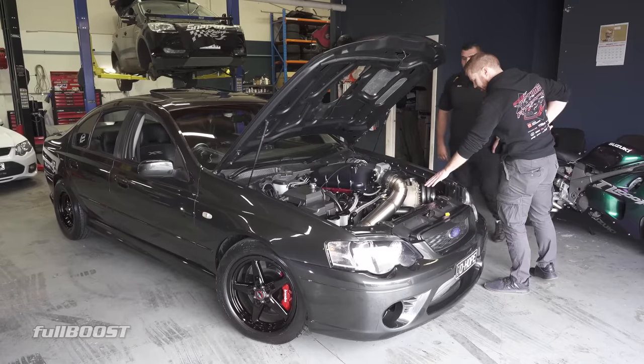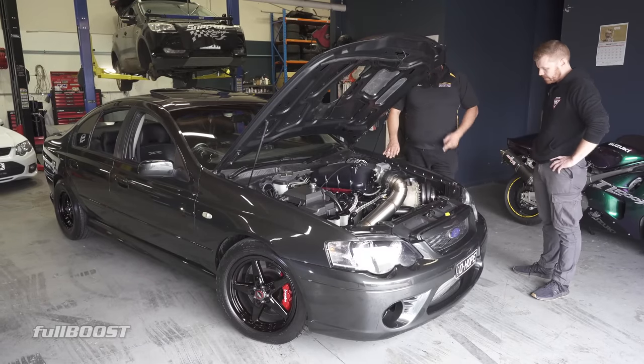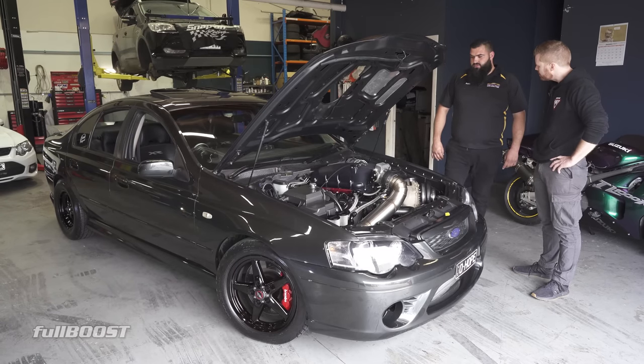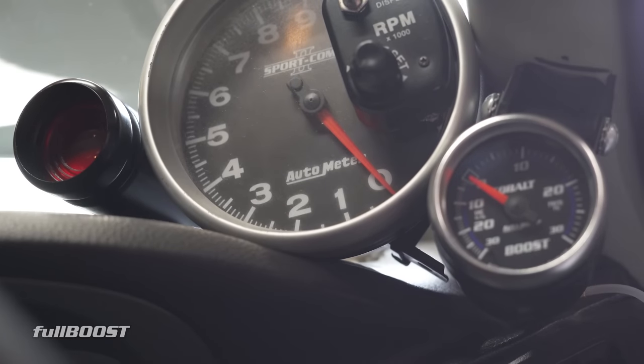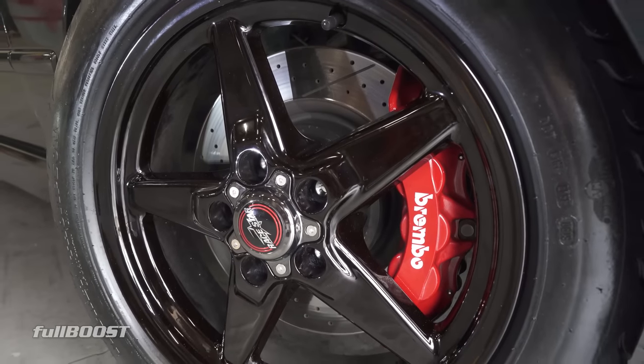This isn't the first turbo on this car. I had a GTX55 prior to this turbo on the vehicle - it made 803 kilowatts at 20 psi. Hopefully we can get 750 kilowatts at 22 psi from this one here. That's an 88mm Aeroflow turbo.